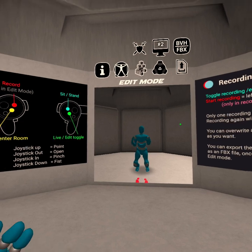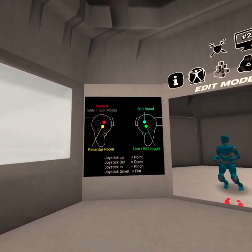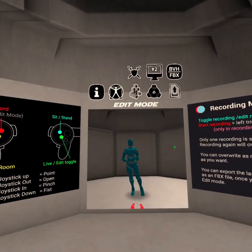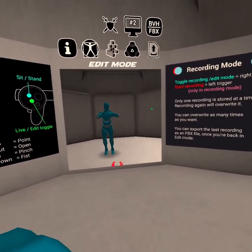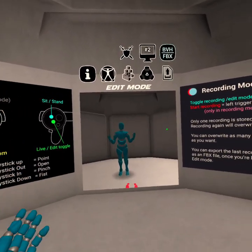I'm recording this to show you just how easy it is. I just started up my Oculus Quest. I'm going to stand up here, re-center the room on me, adjust my headset. As you can see, you can already see my motions moving around here like this.